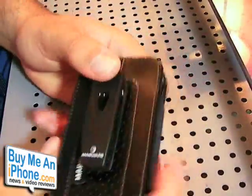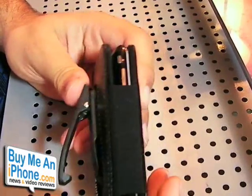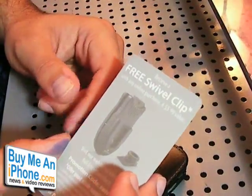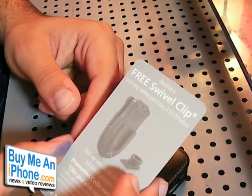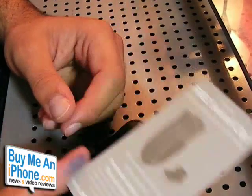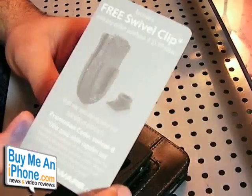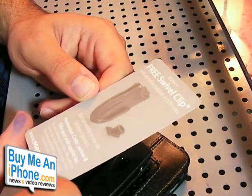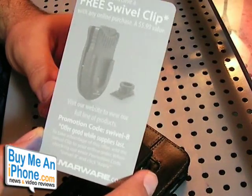You can slide this belt clip off and you can swap it out for a swivel clip. This does not swivel or detach — you just hook it on your belt and push it on and off. But if you want, they do give you a free coupon for a free swivel clip with any online purchase of $6 value. This is a $6 value and it's a free swivel clip. They basically give you a promotion code and this is valid while supplies last — there's no expiration date.